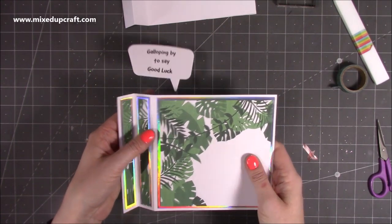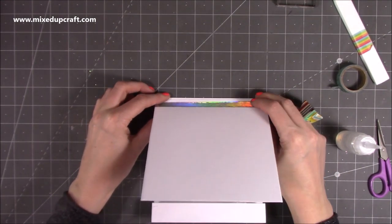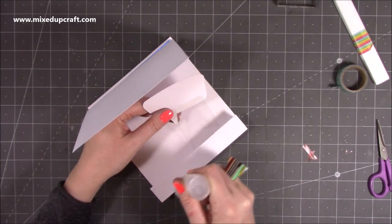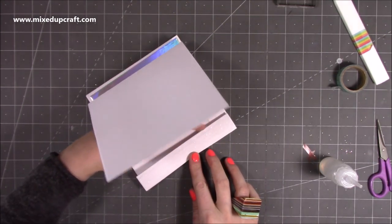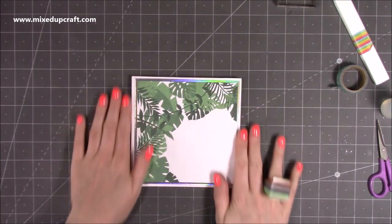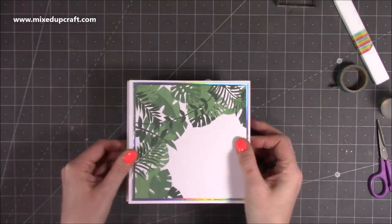When it opens, it will pop up. Next, add some glue for the second time onto these side pieces — pop one on this side, make sure it all lines up with the outer side, top, and bottom. While that dries, add some more glue along the other piece, push it down making sure you don't get any glue inside the card, and lay the whole thing down so you have a perfect six by six square. The pop-up piece is completely hidden, and when you open it up it pops up 'galloping by to say good luck' and closes nicely.